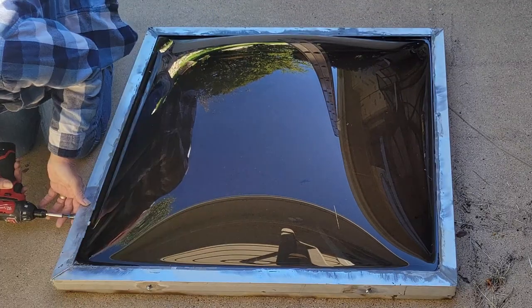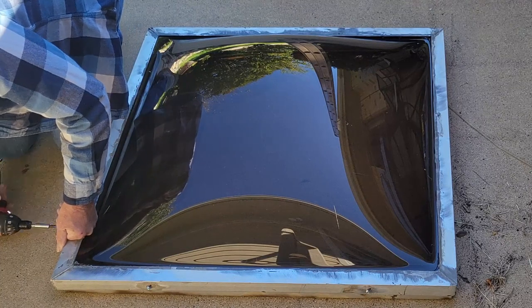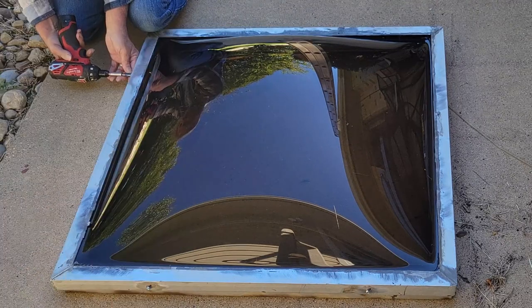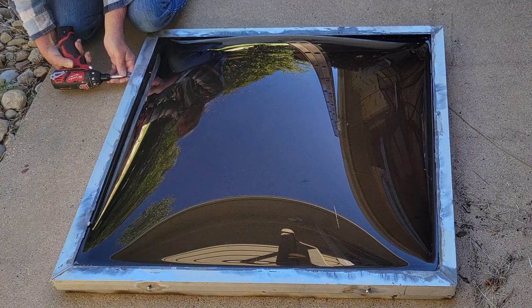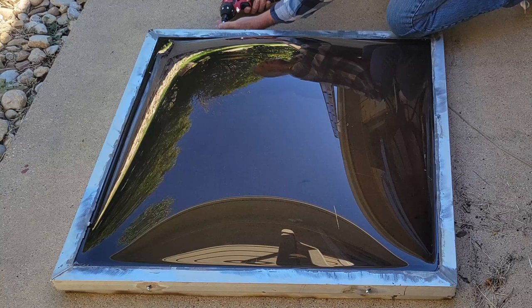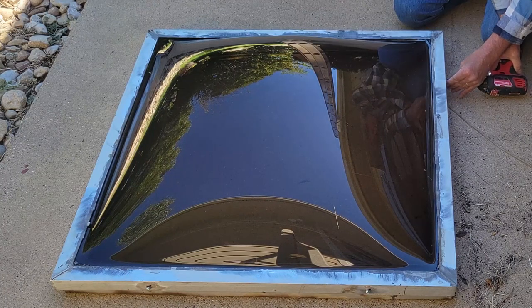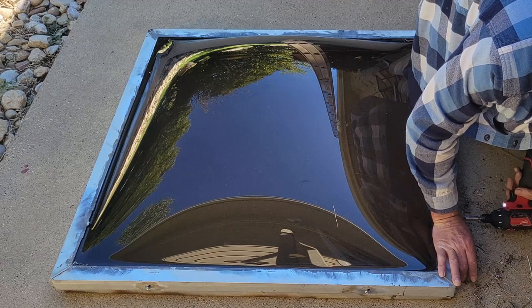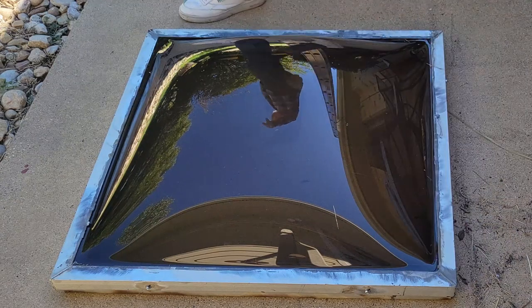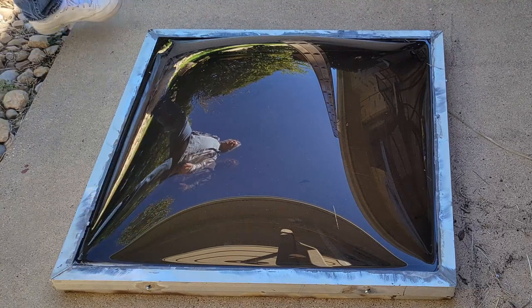Now we're going to put the screws in. Okay, now we're going to run one bead of silicone around it. And then it's ready to go back on the roof.